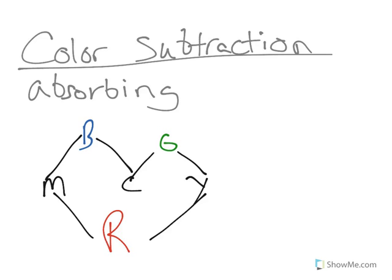So that's color subtraction. Hopefully that helps out with your colors and how to use them.